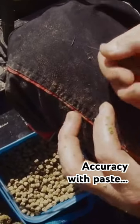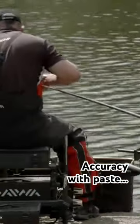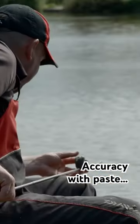What I do is put the paste on, make sure it's nice and central, pop the paste into the cup making sure it's not tangled, and then fill the remainder of the cup up with 8mm pellets.